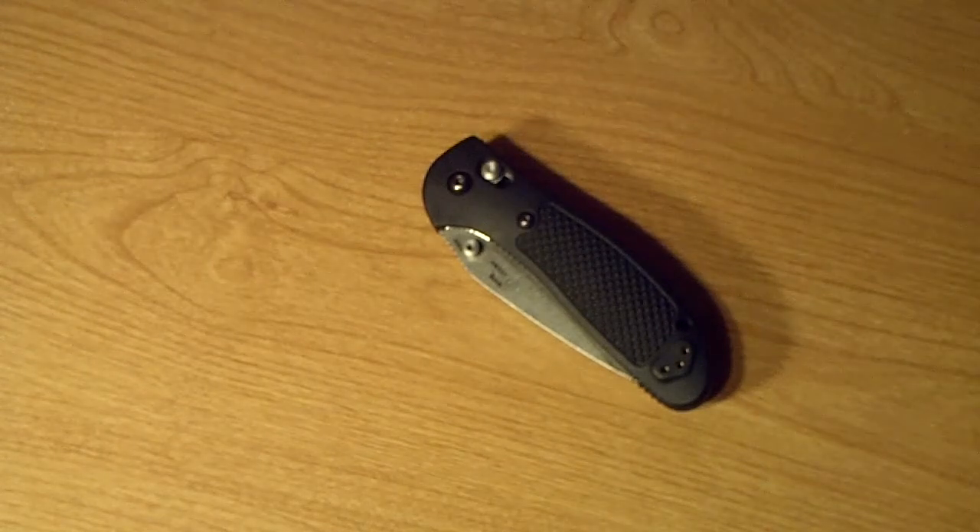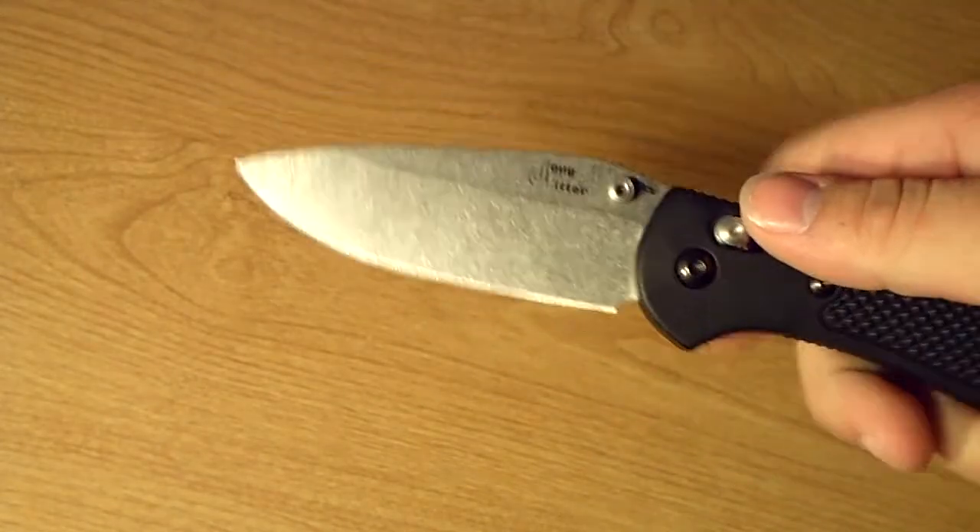Hey guys, new knife review. Finally getting around to reviewing the Griptilian I just picked up. It is the Doug Ritter version, so it's got the S30V blade.